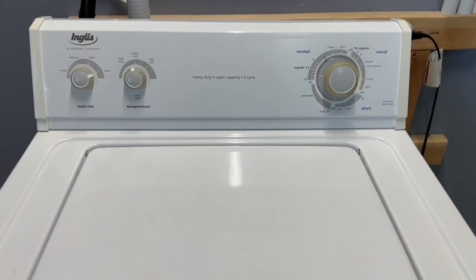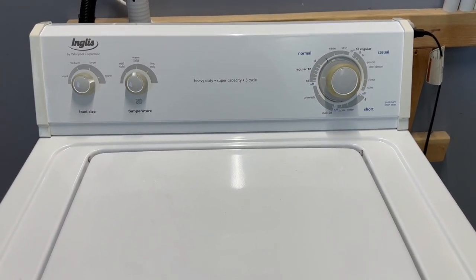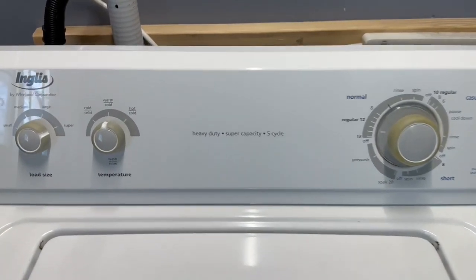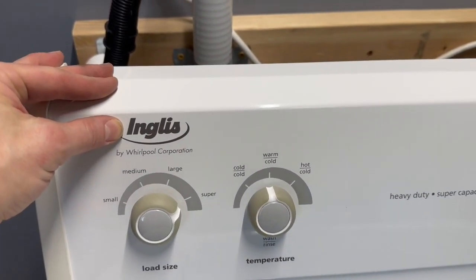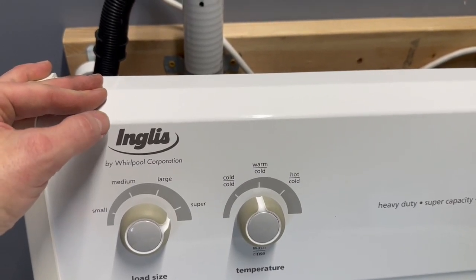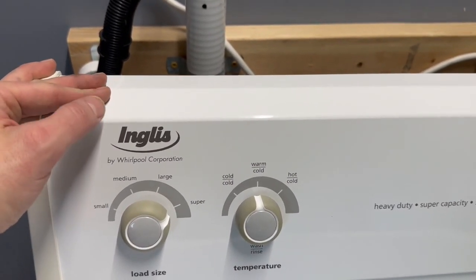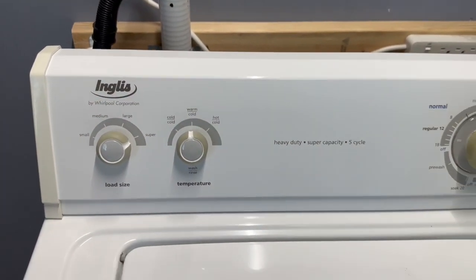Today I have a matching Inglis washer and electric dryer set made by Whirlpool. You get different surnames depending on which big box store you buy from — there's Roper, there's Amana — but pretty much all of them are owned by Whirlpool. Even Maytag is owned by Whirlpool now.